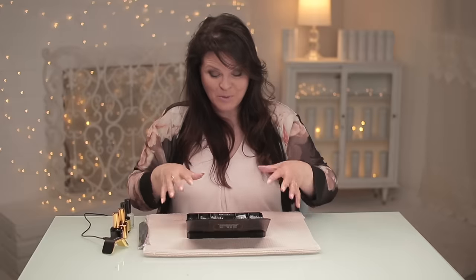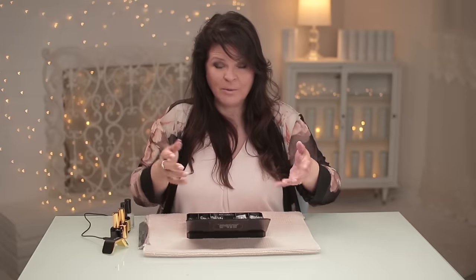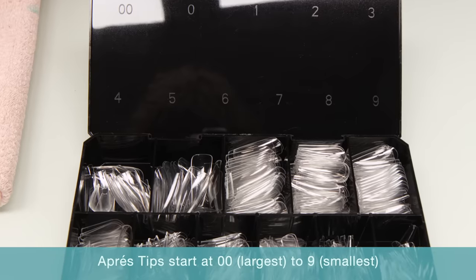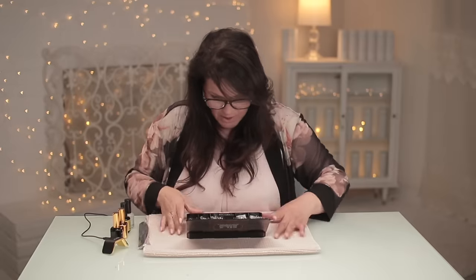Like most kit boxes, they are numbered, and they go from — which I always thought was weird — the bigger size is number one and it goes up to ten which is the smallest size. So we're going to have to fit that. I need the glasses.